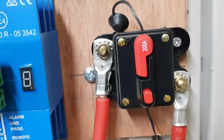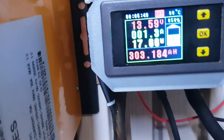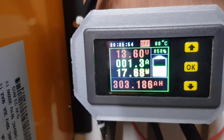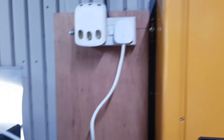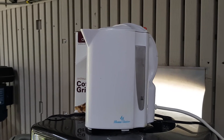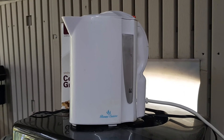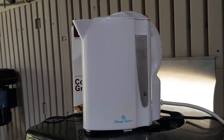This is an ammeter that will tell you in amps and watts what's being fed through that switch to the inverter. This is the inverter, and this is a travel kettle — 1100 watts. Should be no problem at 12 volts, far less than 200 amps — in fact should be around 120 to 130 amps max for three minutes.